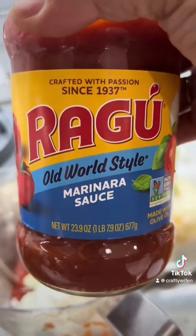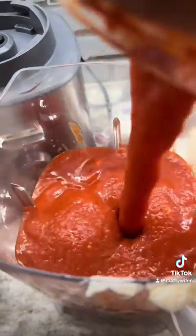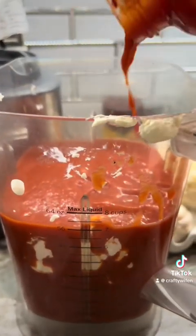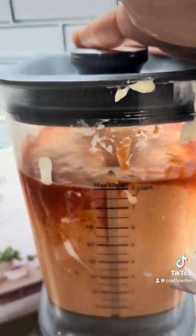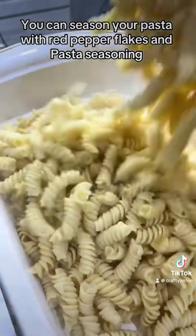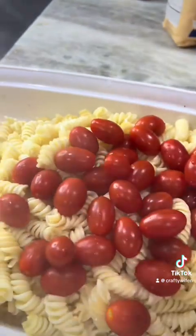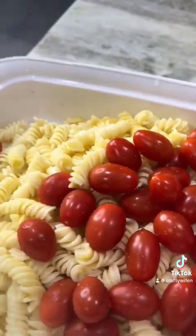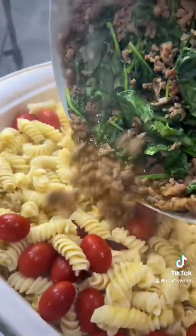I'm also going to add one more marinara sauce to make the pasta very creamy. First, we're going to go in with baby tomatoes — I've already washed these. Mix it around. Then add in the sausage with the spinach.